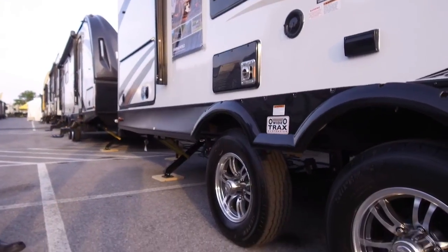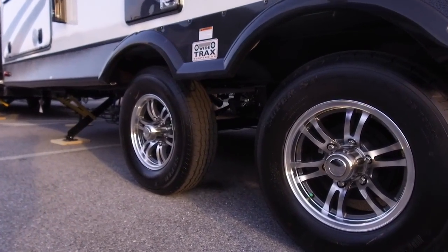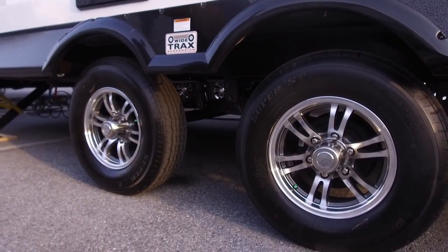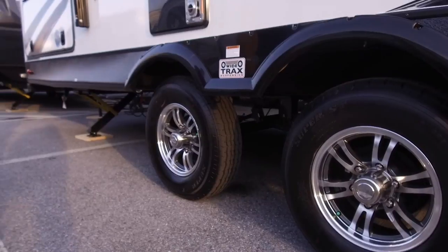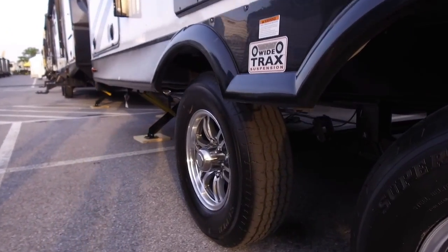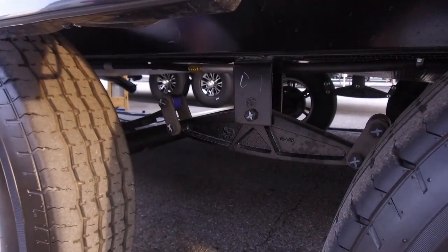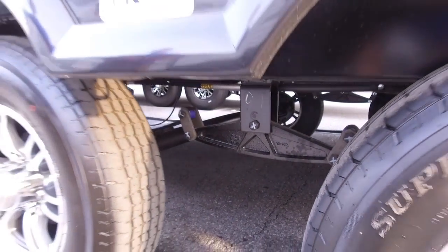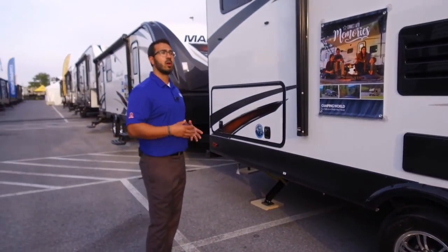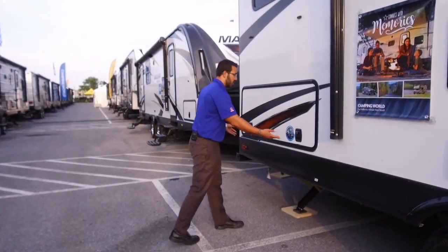Looking down, there are beautiful aluminum alloy wheels that look great and won't rust. The tires are nitrogen filled, so they should hold pressure longer. It's also a wide-spread axle — you can see how far apart the tires are — which improves tow stability, reduces sway going down the road, making this an excellent towing unit.